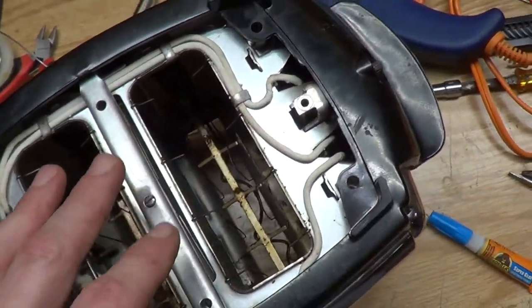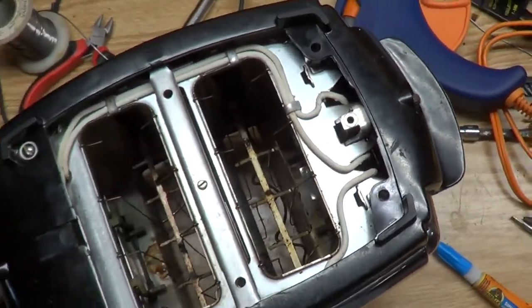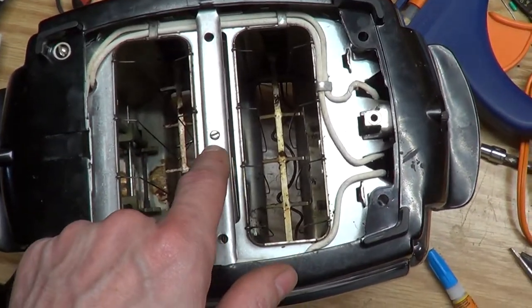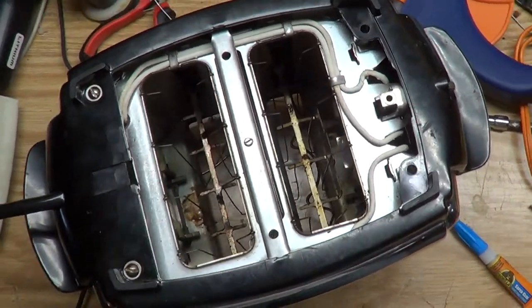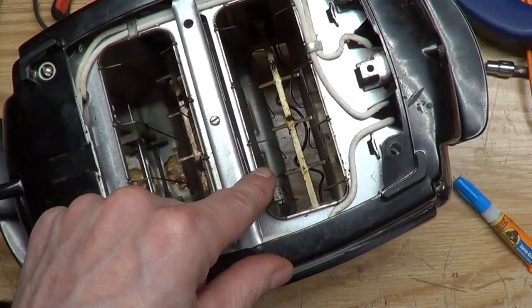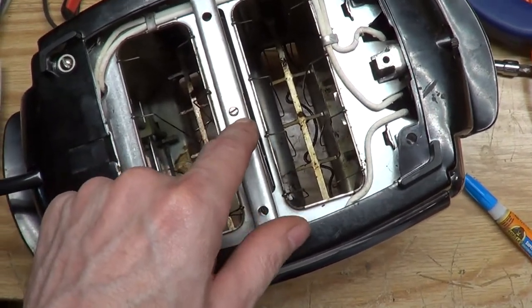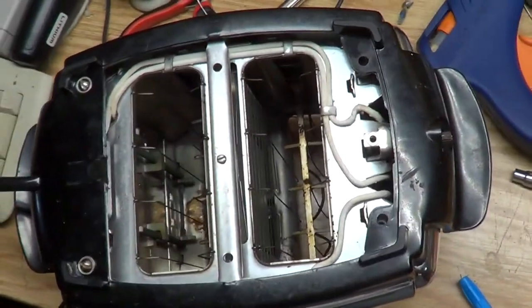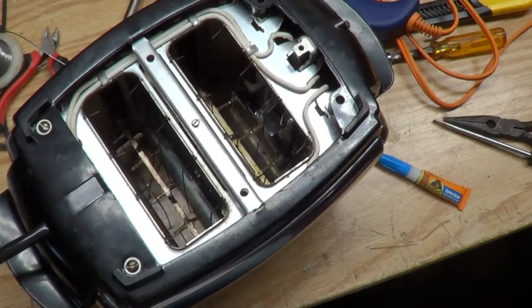All I had to do was put a couple more screws in and put the bottom plate back on. Should be good to go. I might adjust this a little bit every once in a while — you know, it doesn't always go down right away. I might adjust that thing a little bit. Maybe it'll work a little better. Other than that, I think we're going to be good to go.